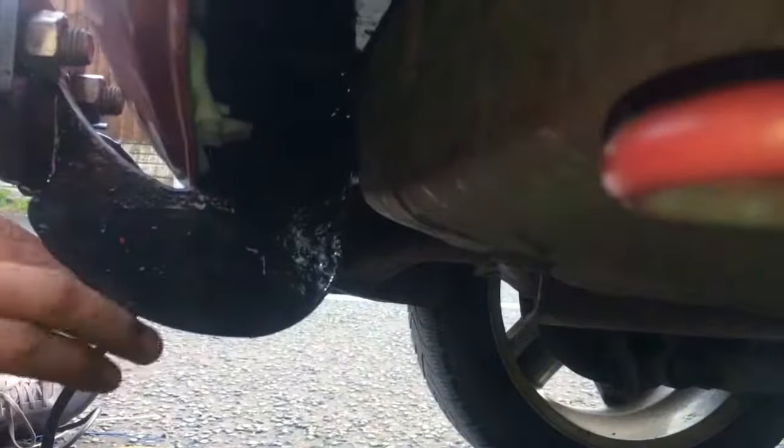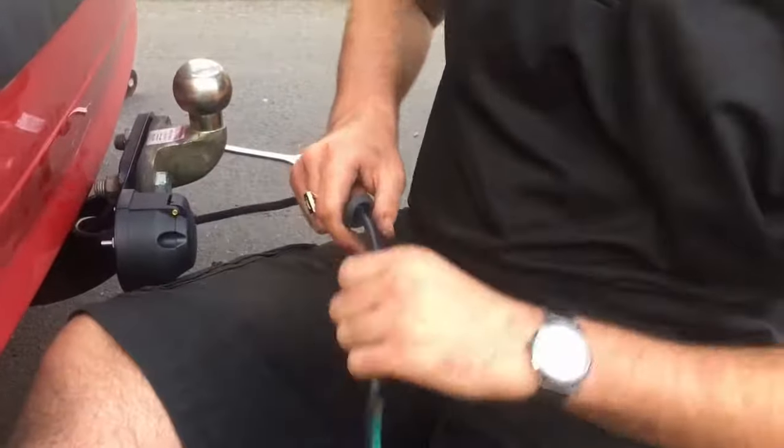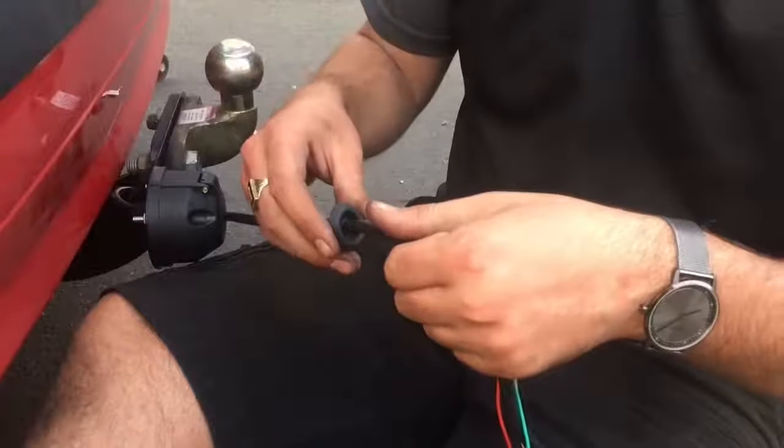Next, what you want to do is come underneath and find somewhere to put your wiring through. Luckily enough there's a rubber grommet there, so I'm just going to poke through that. The next step I've done is found a hole and made the hole in my grommet.